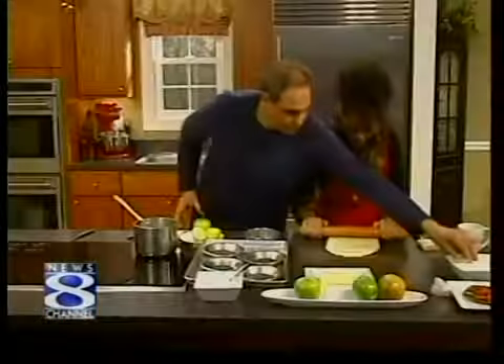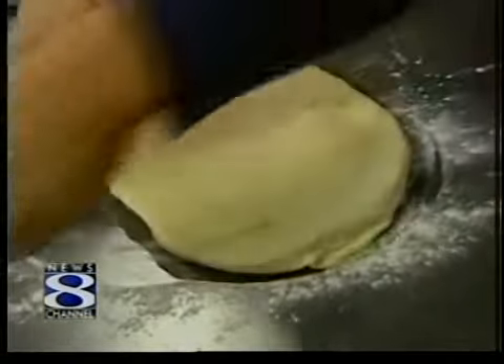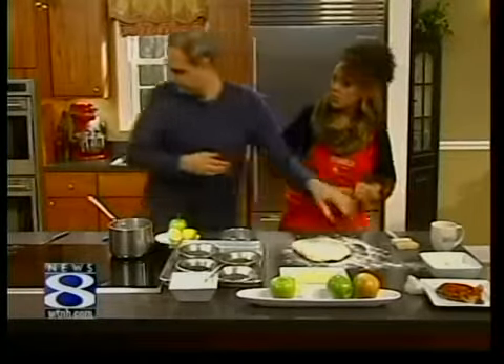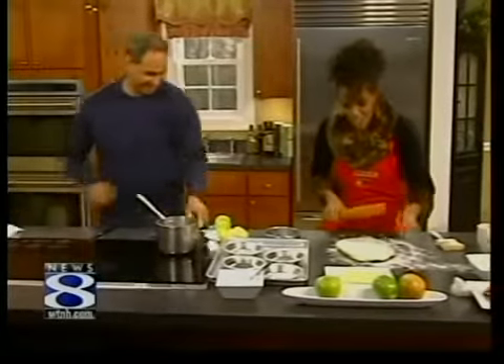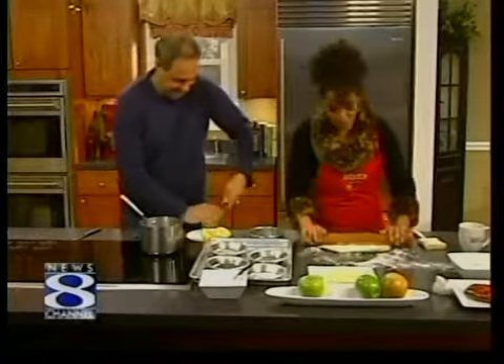Do I want to put some flour on here? Yes, just a little sprinkle. The colder the dough, the better. Flour isn't always cold, though, John. Have mercy on me — my husband is the cook and the baker, not me. All right, I'm learning though.